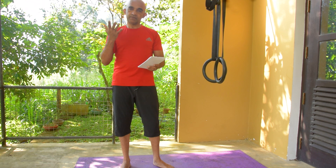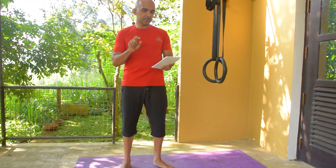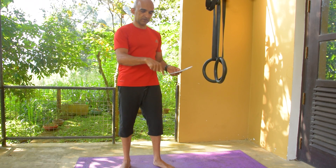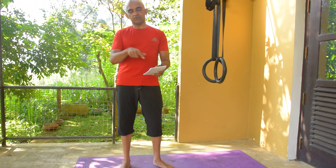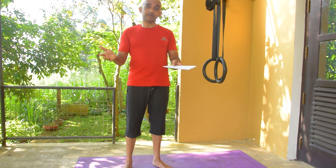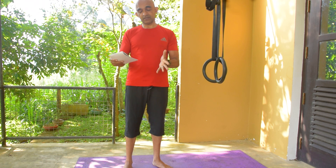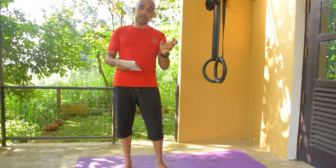This is a squat, push-ups, rolling, bridge, jumping jacks. This is a workout in Sampoor. This is my video. This is a workout.